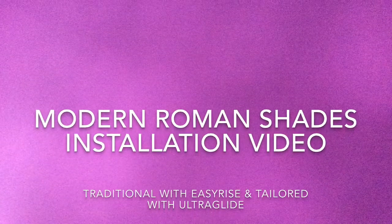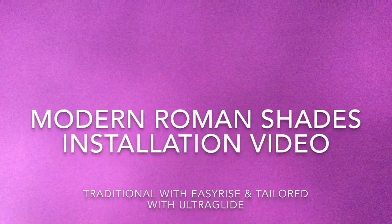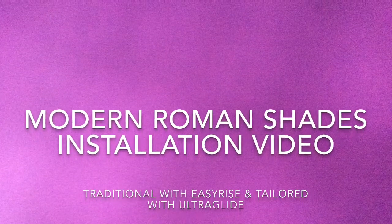Installation video to install modern Roman shades — traditional with easy rise, and tailored with UltraGlide.